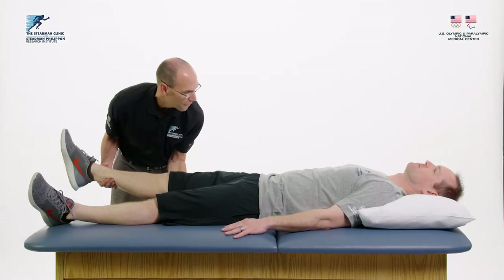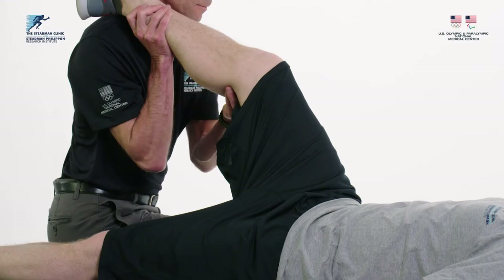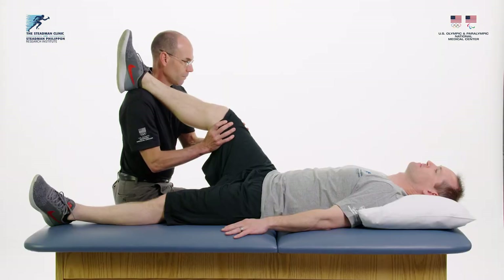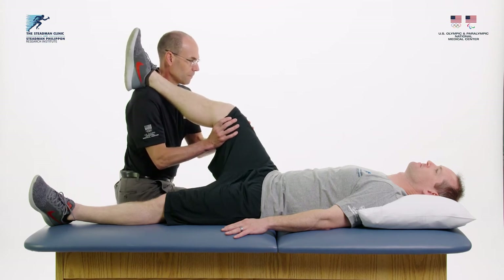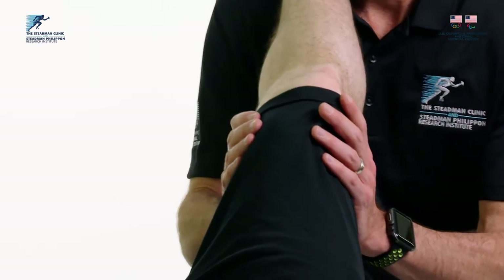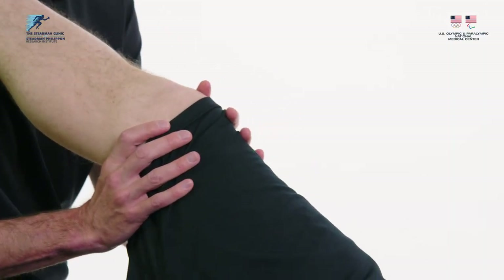The shoulder technique can be used by the caregiver for heavier legs or for those unable to support the patient's leg. With the caregiver half sitting on the bed or table, rest the patient's calf on the shoulder and stabilize the knee with the hands. Using trunk rotation, move the patient's leg in small circles for the allotted time. Switch directions halfway.